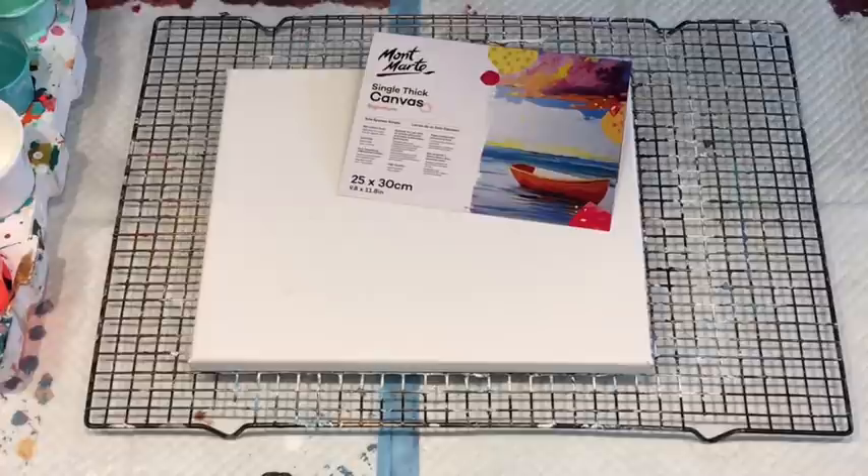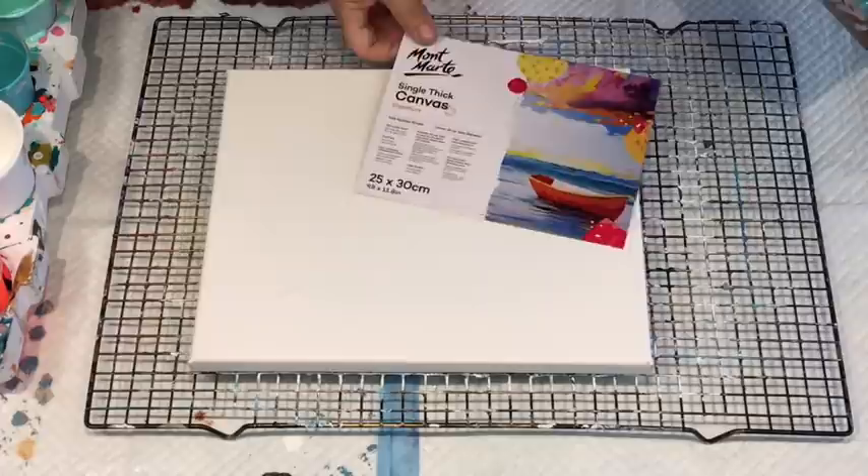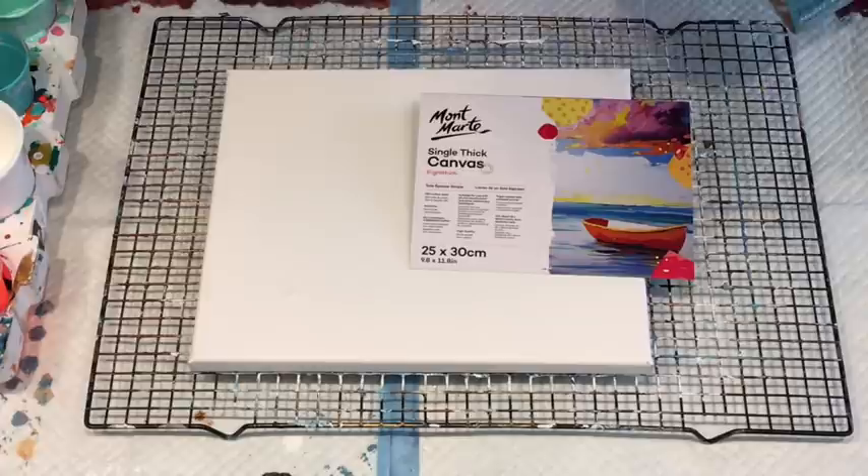Good afternoon people, it's Jilly Cube from Sunshine Coast in Queensland, Australia, coming to you with another little pour on a little Montmartre canvas. They're really nice little canvases, single thickness and it's 25 by 30 centimetres.